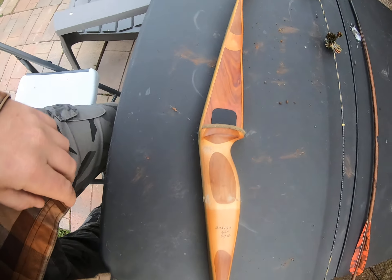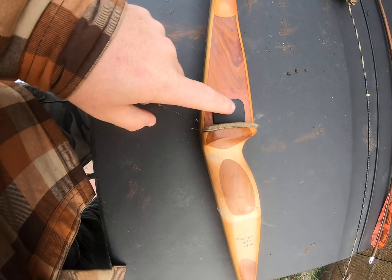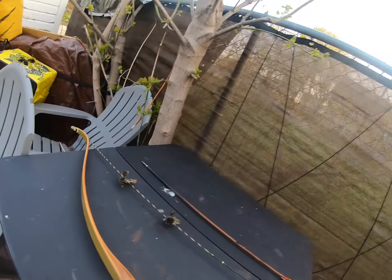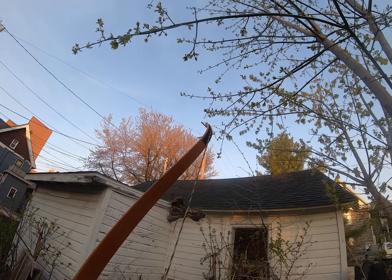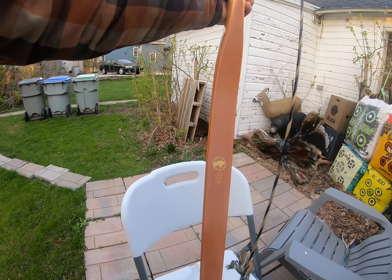I did put on a new Bear rest and side plate, and I put on a new Flemish twist string. Put on some string dampeners last night.